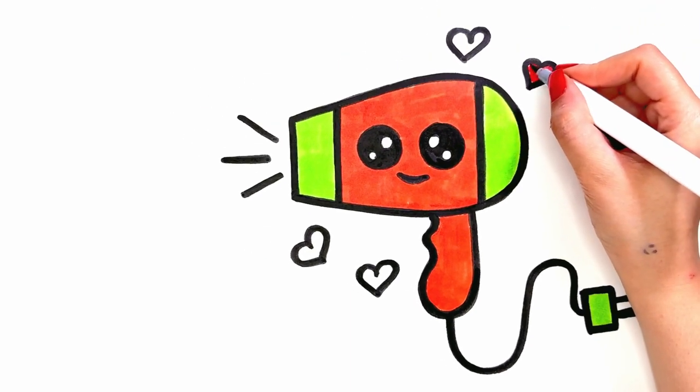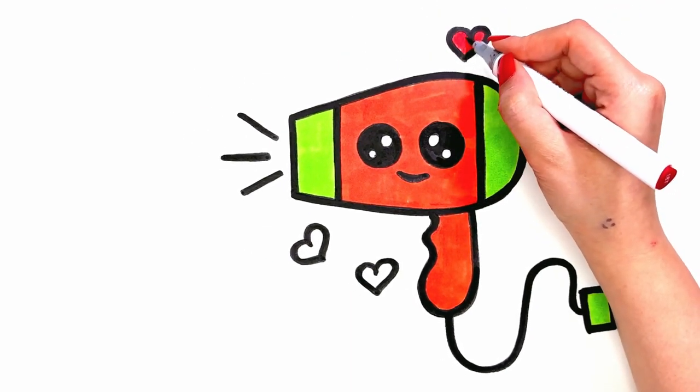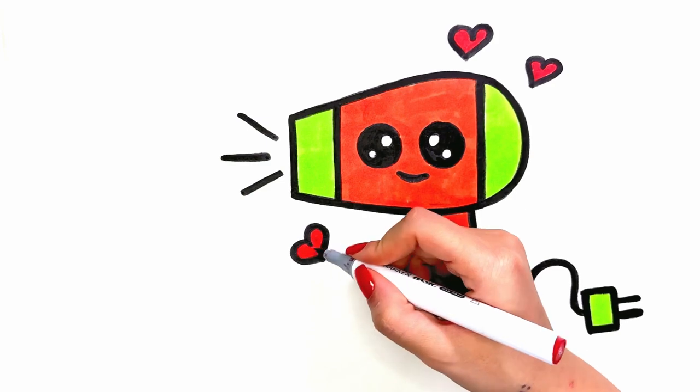Today's painting is finished. Until the next video, bye bye!